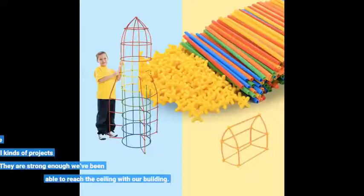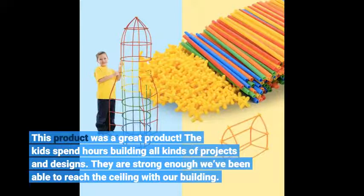This product was a great product. The kids spend hours building all kinds of projects and designs. They are strong enough — we've been able to reach the ceiling with our building.